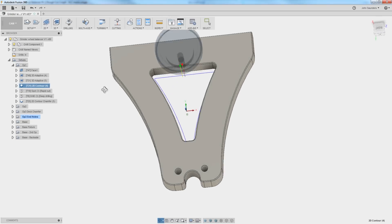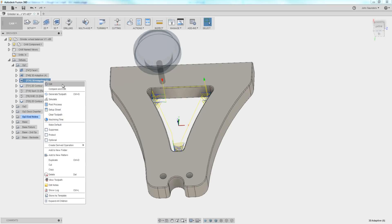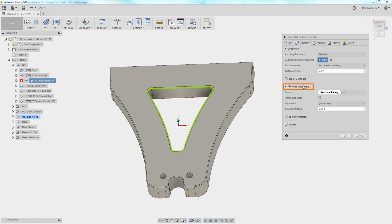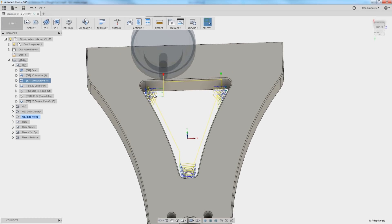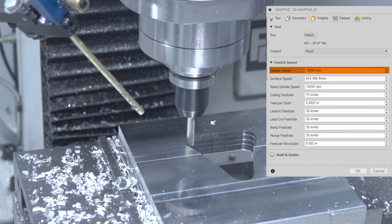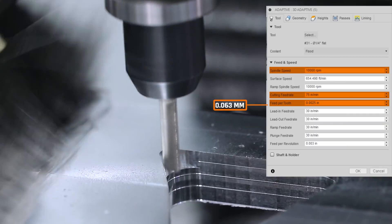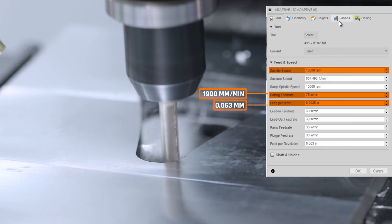Before we do any sort of a contour or true finishing pass, we're going to do another 3D adaptive, but under geometry we've got rest machining checked. Fusion looks at what is the remaining stock it's got to machine — which is pretty awesome — and that's why we get just the work to be done in these little corners. Running at 2.5 thou per tooth, or about 0.063 millimeters. That's actually 75 inches per minute, or about 1,900 millimeters a minute because of the three-flute end mill, so we're cooking.